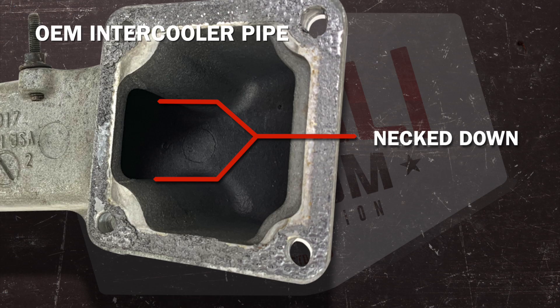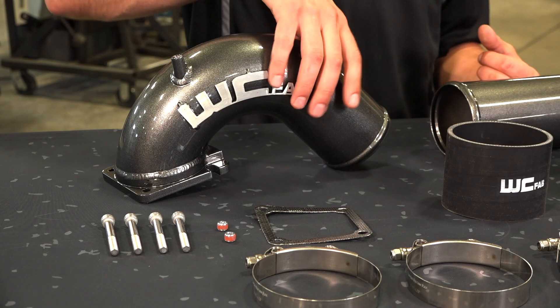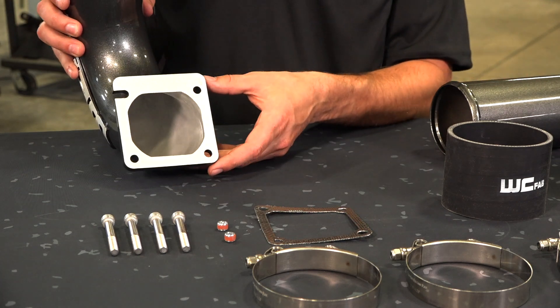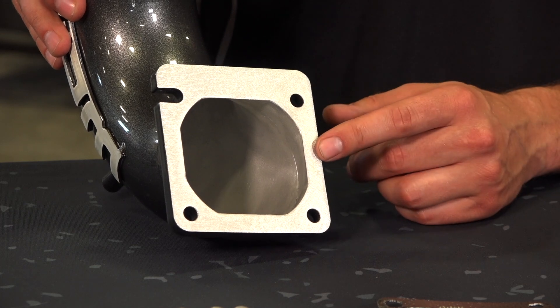What we've done is created a 3.5 inch horn that is mandrel bent for smooth flowing bends. We've designed a CNC machined inlet flange which is enlarged to its maximum potential to allow the most airflow into the cylinder head.